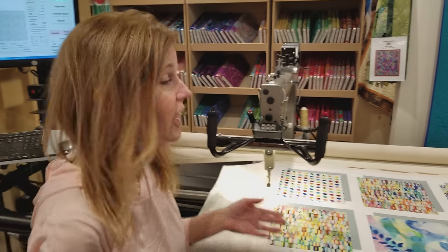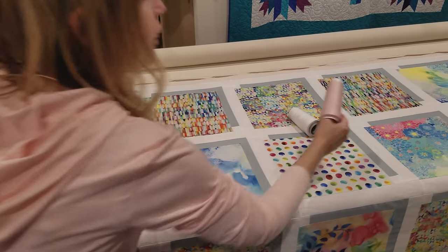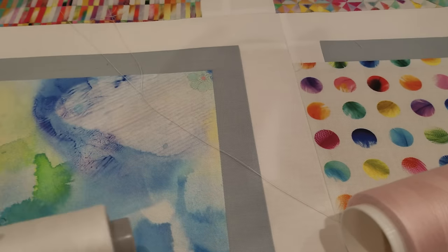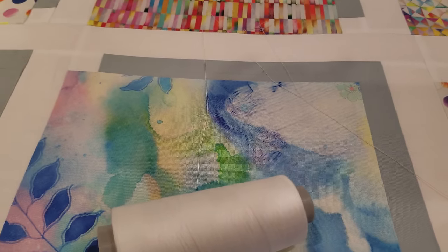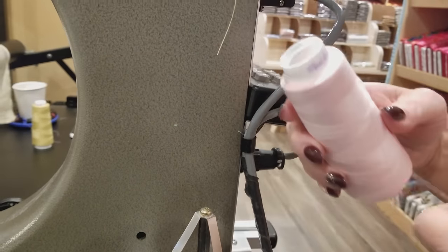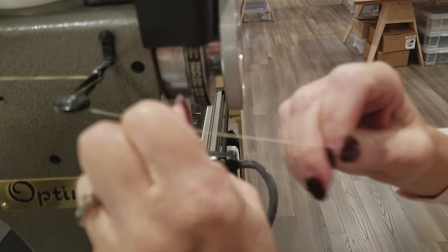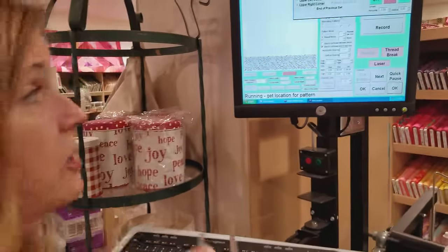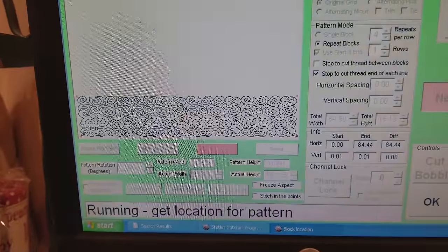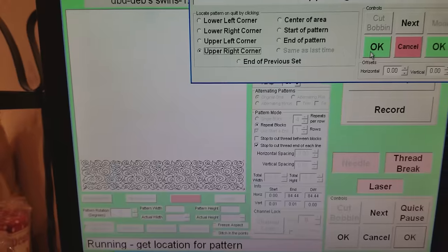I have those last two borders on the quilt and it's all loaded up. Now I need to pick a thread color. I thought I was going to use this light pink — it won't show much in the white areas — but I could use white, which won't show at all. I really do think pink is going to look the best, so let's go with the pink. I'm using a quilting pattern called Deb's Swirls — it's swirly and pointy and fairly even. It will look good on this pattern and not take away from the patchwork.